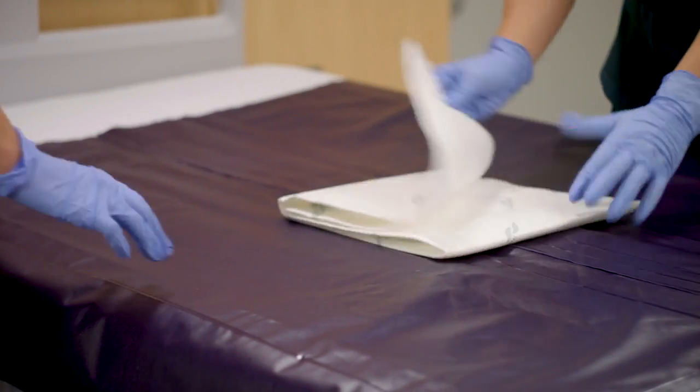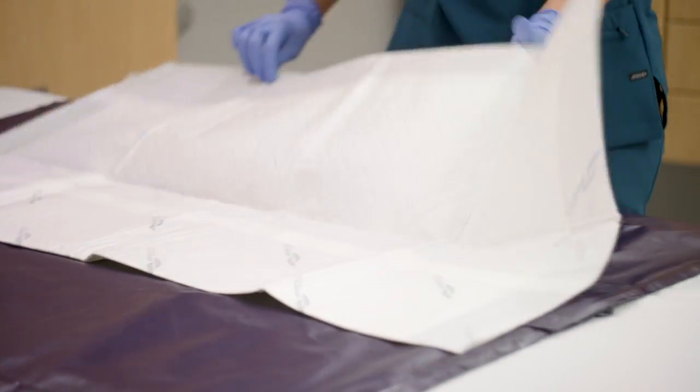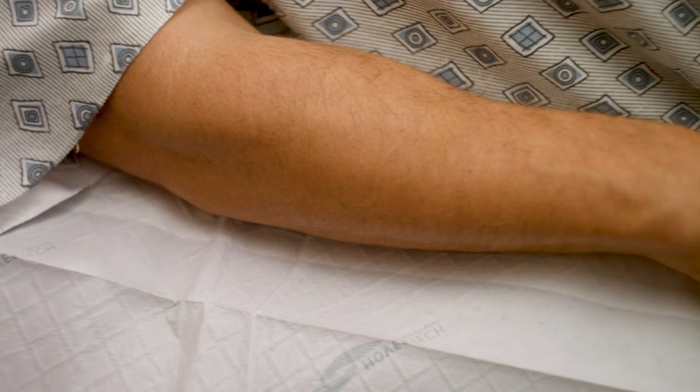Each Q2 Roller comes with five Q2R pads to protect the surface of the device. The Q2R pads are absorbent and breathable to wick away moisture and help control the microclimate of the patient's skin.